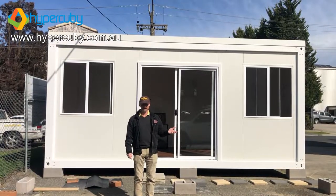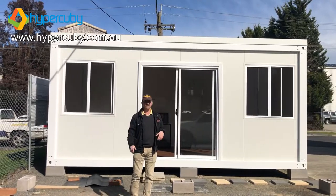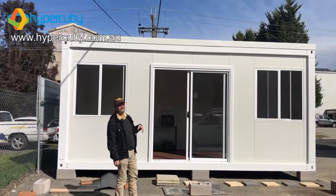It's Anthony again from Hypercuby. I've got something else to show you today. It's a great day to take a look at what is a pretty standard flat QB plus EPS.